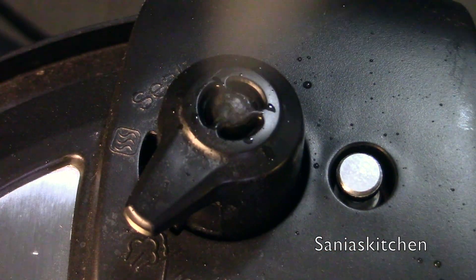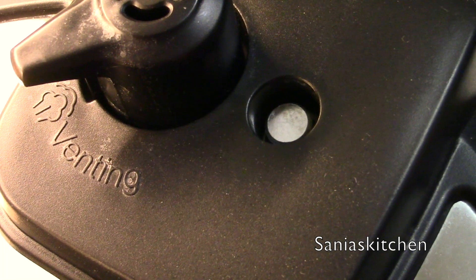Once the eight minutes is over, give it a quick release. Make sure the pin is dropped before you open the pot.